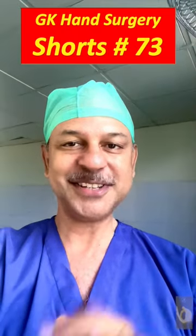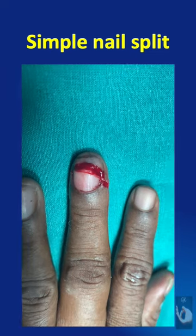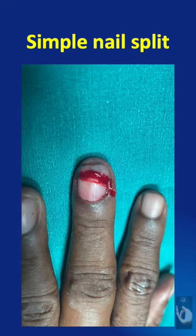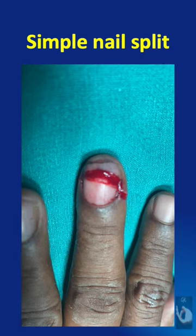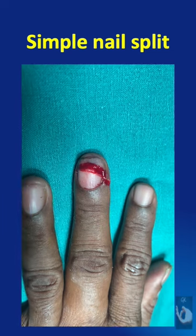Learning hand surgery one point at a time. A simple nail split is a common condition. When the fingertip is compressed by forces like a closing door, there occurs a transverse split in the nail plate along with an underlying laceration of the nail bed.